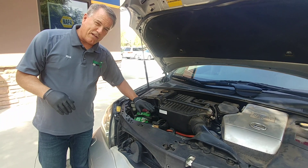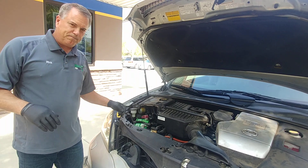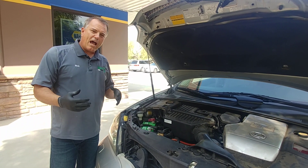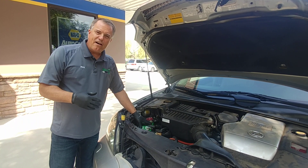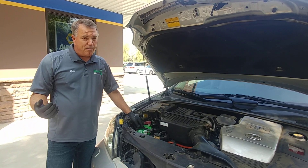The second thing you need to understand about a car is the negative also hooks to the engine block, which is metal. Now, batteries have acid in them, and those acid vapors come up, and they are flammable.